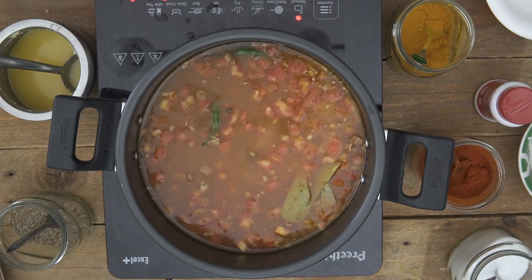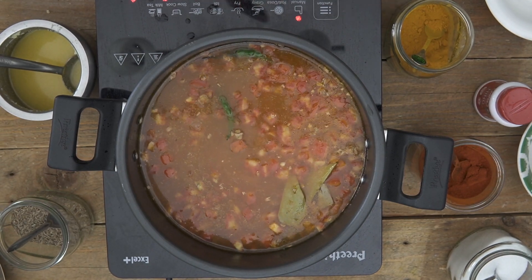Now I'm going to cover the pressure cooker and pressure cook it for about 20 minutes — about 7 to 8 whistles — and then turn off the heat and allow the pressure to release on its own naturally. Don't release the pressure manually because the Dals continue to cook while the pressure is still on. All in all it takes about 30 to 35 minutes for the entire process. Once the Dals are cooked we'll open it, give it a stir, add some lemon and a tadka.